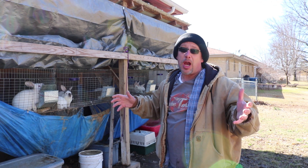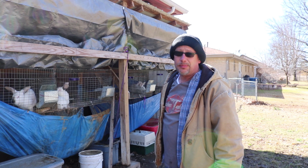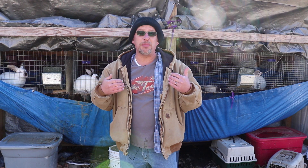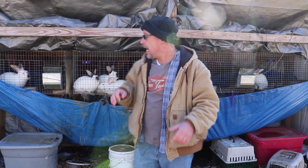Today is processing day — these grow-outs are going to the freezer. Welcome back to another slightly redneck video. My name is Chris. If you're not familiar with this channel, I help you produce your own meat, eggs, and vegetables from your backyard, balcony, deck, garage, or even a spare room in your house.